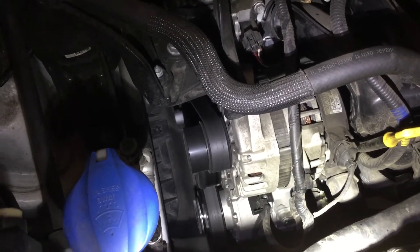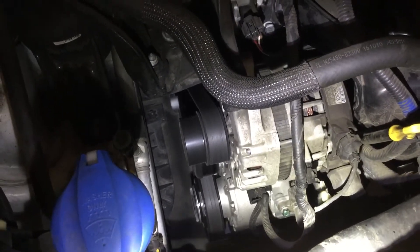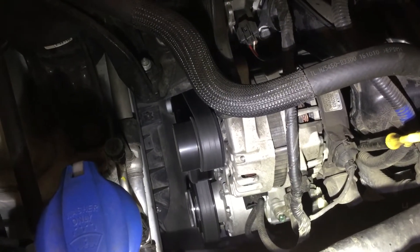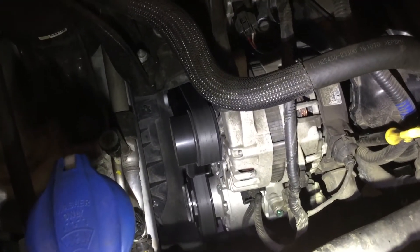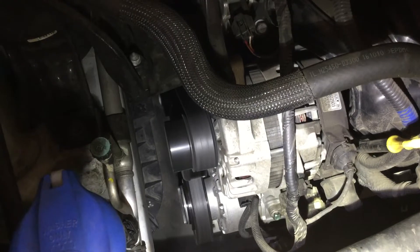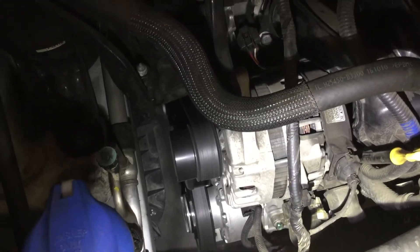I'm here again with this Hyundai Tucson air conditioning problem. I've got the AC running in the vehicle and the compressor is not on right now. I can tell by the way it sounds. When it's working and you turn that thing on and off, it runs a little bit louder — you can hear that the thing is on. So right now I know that it's not on.